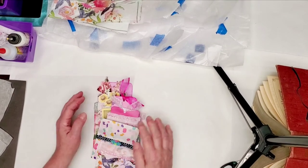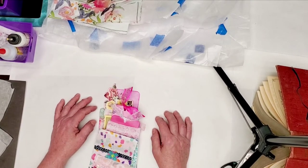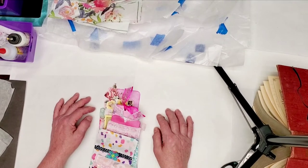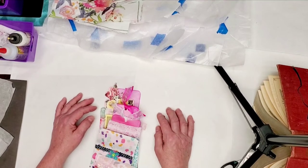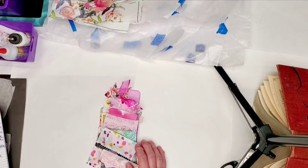The only ways I can think to use glassine in the journals I'm making right now are making bags, pockets, and envelopes — that's what I'm trying to say. I'm going to show you a few examples and then show you how I made the different ones.